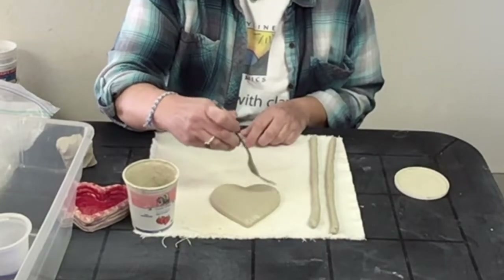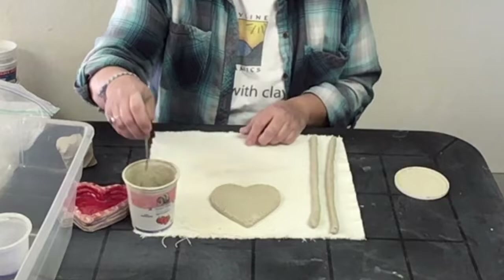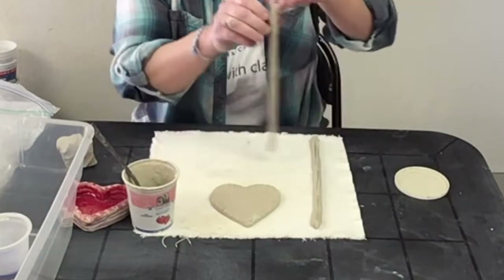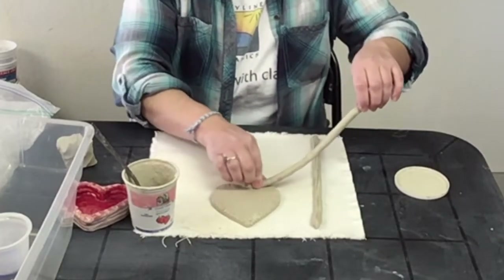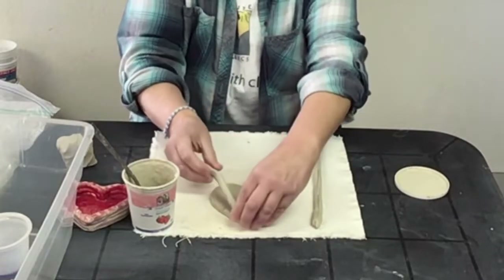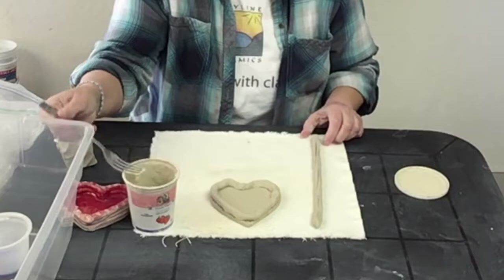Scratch — notice how I'm really digging in. I want to make a pretty good mark. If you don't do it hard enough, it won't stick together right. You do that on your heart and then you also scratch your coils. It doesn't have to be perfect. I'll take one end of my coil and press it down right on top of those scratch marks. When I get to a corner, I turn it. This piece happens to be exactly the right size, but it doesn't have to be — you can always use another piece to fill it.